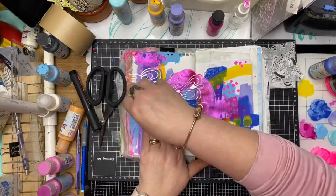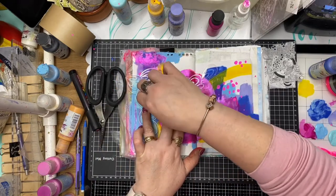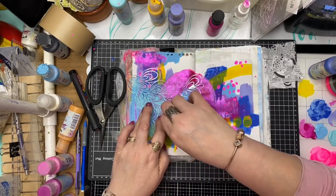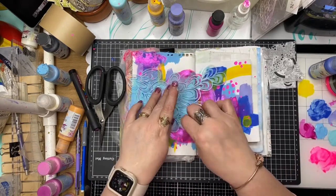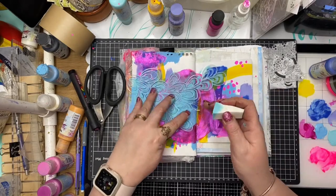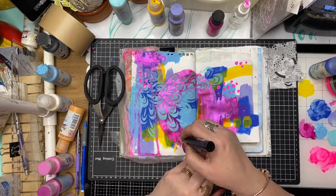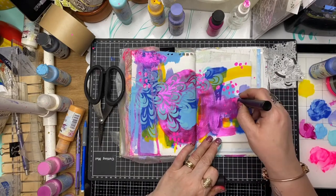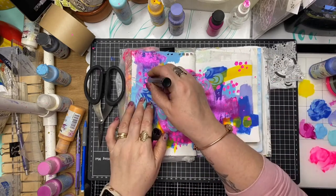This is a ScrapFX stencil called Leafy Seaweed, and I felt it went well with the organic shapes I've already got in the background. I'm just sponging some light blue paint through the stencil with a makeup sponge, and I really think that works well on my background. Just highlighting those mark makings again and making them a little bit larger than what they were to start with.